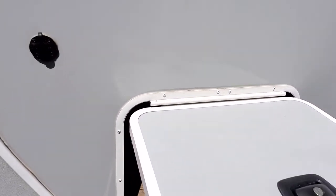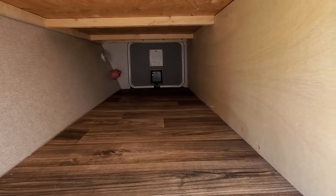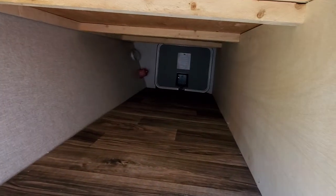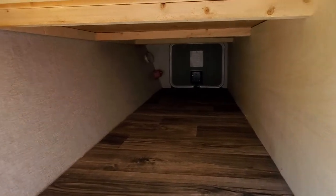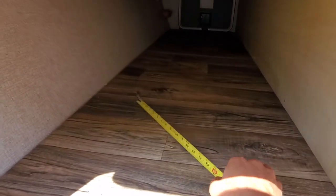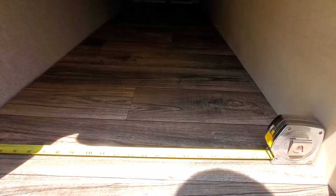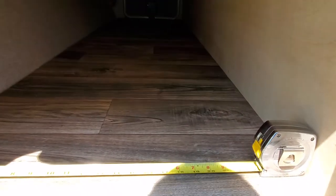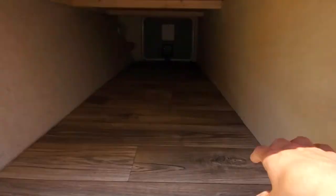Here's the outdoor storage compartment — it is pass-through, so you can see there's a wide opening. There's a light switch in here as well so it can light up, and on the far side there you've got your battery disconnect. The width of this first pass-through storage compartment is going to be about 25 inches, so it is quite wide — you can put a lot of stuff in there.